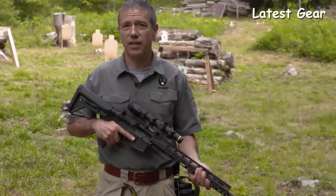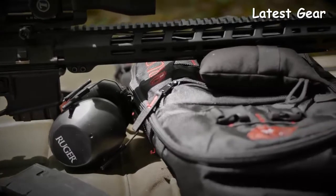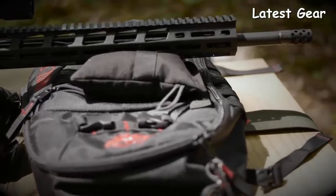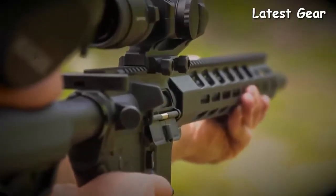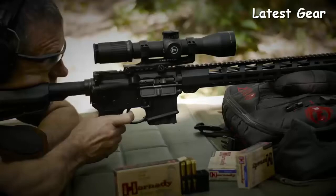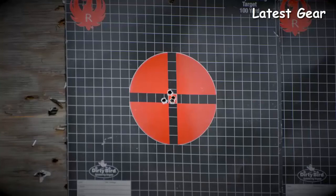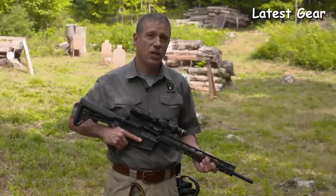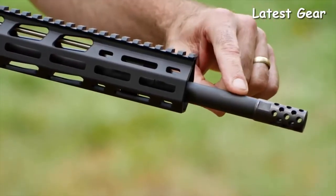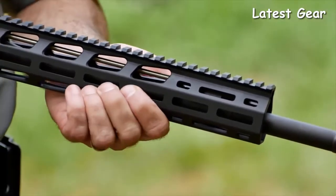The AR556 MPR is an exceptionally accurate rifle. The heart of the AR556 build is its barrel — cold hammer-forged from chrome moly steel, with minimum bore and groove dimensions and 5R rifling. 5R rifling distorts bullet jackets less, fouls more slowly, and cleans more easily. The barrel has a 1-in-8 twist that will stabilize just about any bullet length, and the 18-inch length gives extra velocity over a standard 16-inch tube. The AR556 MPR has a 0.700-inch diameter in front of the gas block and a 0.750-inch diameter at the gas block journal.